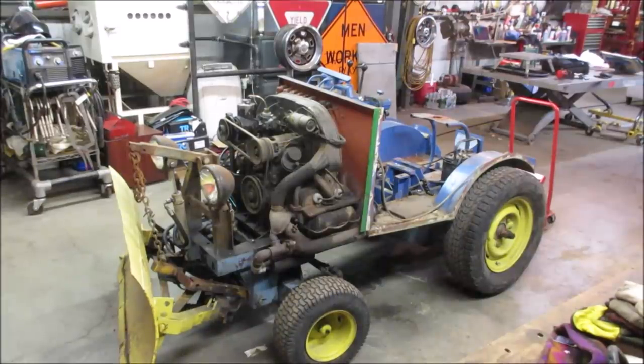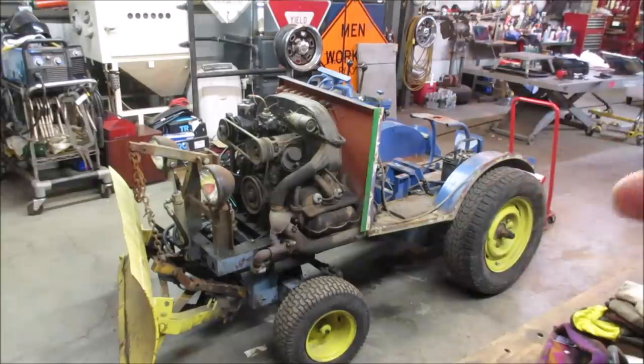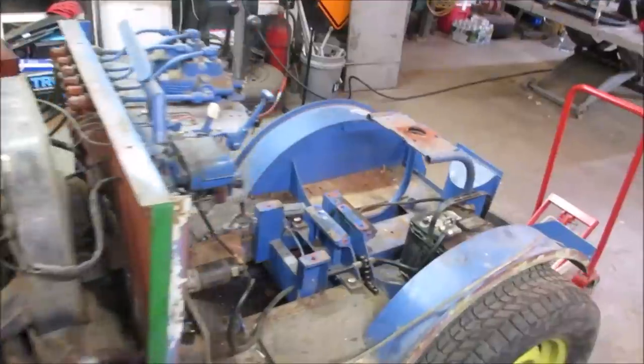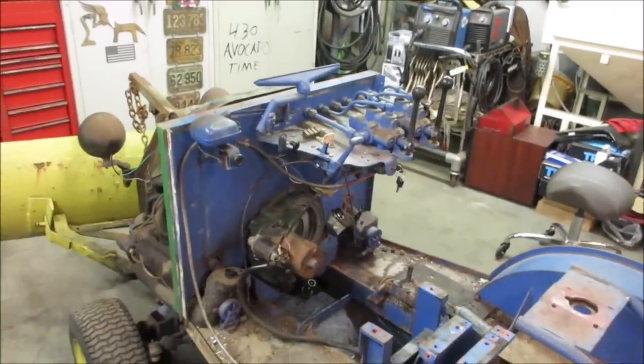We're going to continue on this homemade Volkswagen-powered tractor I picked up about a couple of weeks ago. We got one video under our belt, which was pretty much just picking it up and going through it. It had a massive oil leak when we grabbed it, so that was the first thing we wanted to address. On the previous video, we got the cab removed, steering column out, transmission out, and a bunch of other hardware. We took the flywheel off, got the flywheel seal in it, fired it back up, and it seems to have cured that problem.